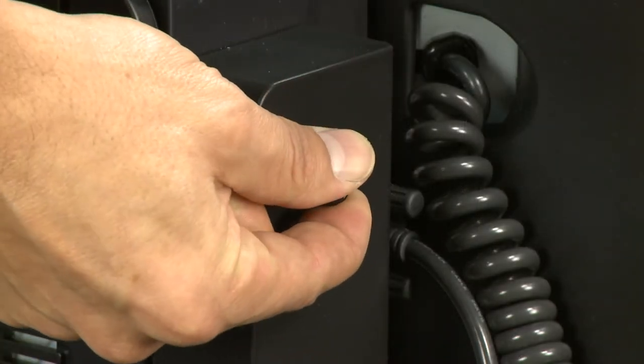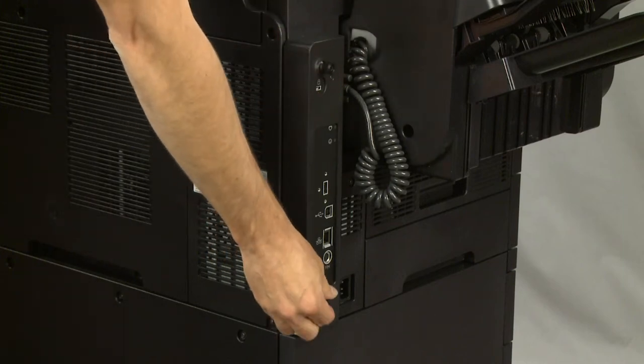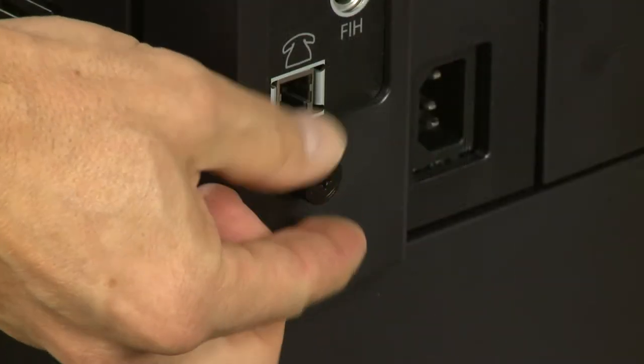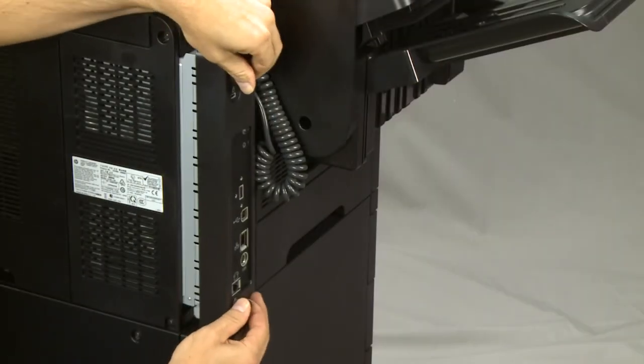To remove the formatter, loosen the thumb screws. Then pull out and remove the formatter.